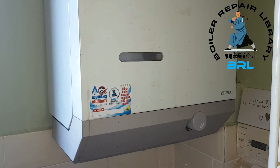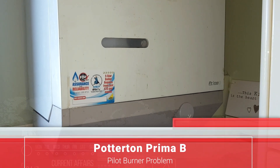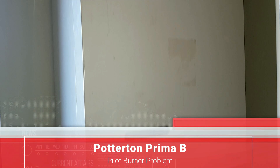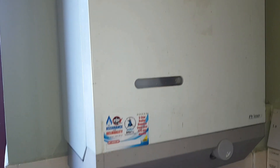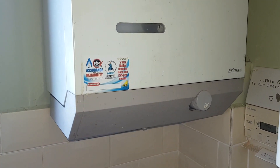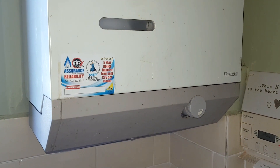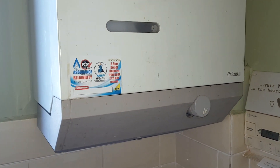On today's video we're looking at an oil boiler — it's a Positon Prima B. This is a balanced flue standard efficiency boiler, probably about 20 odd years old. The problem on today's boiler is that the pilot light is not staying on, so that's what we're going to look at.